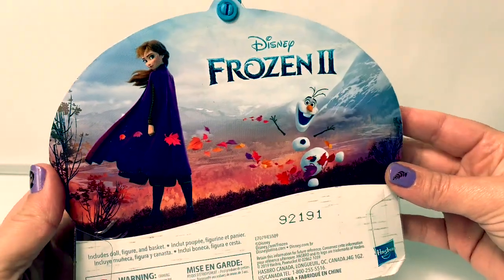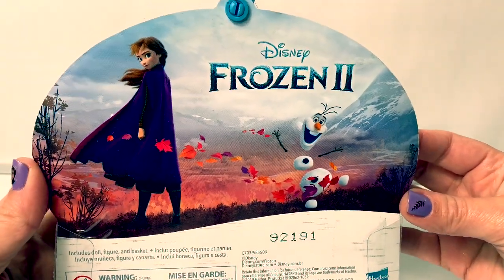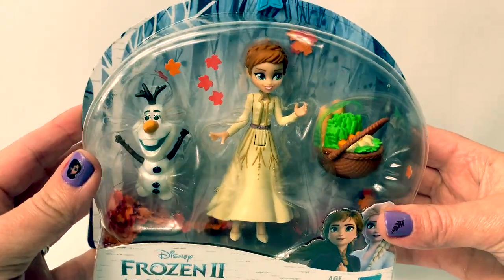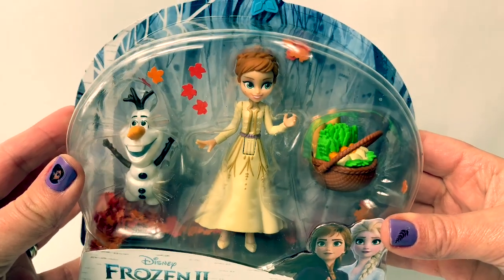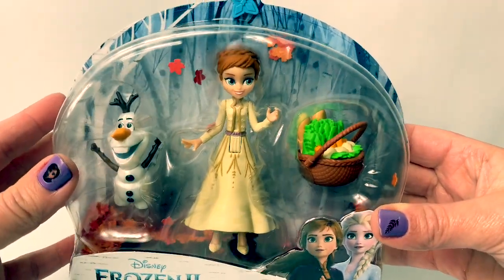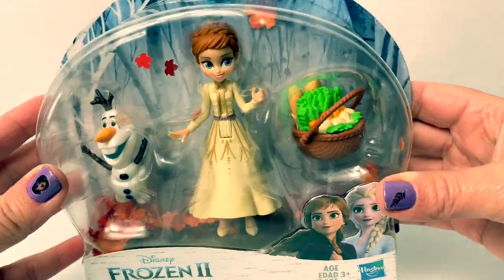Here on the back of the box we see a beautiful picture of Princess Anna and Olaf. What I love about these miniature dolls is that they come in a really fun package with either fall leaves or snowflakes. This one has fall leaves.